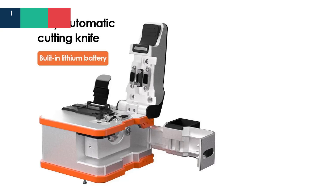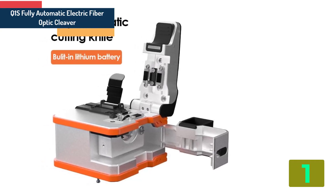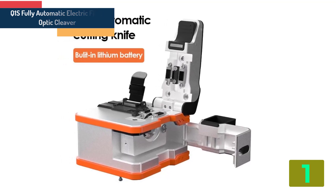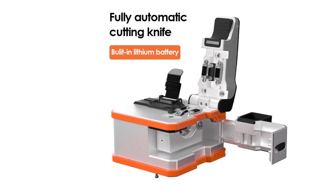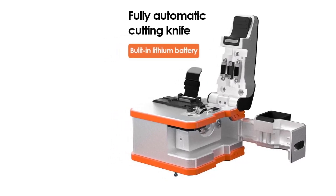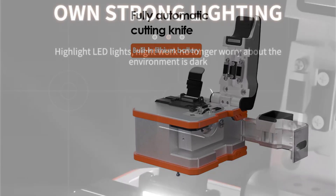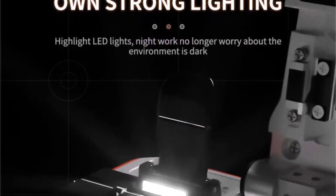On the top of our list at number 1 we have the Fully Automatic Electric Fiber Optic Cleaver Rechargeable Optic Cable Cutter. Specifications: Brand Name LiB2, Fiber Type Single Mode, Connector Type Hybrid, Model Number Q1S, Origin Mainland China.